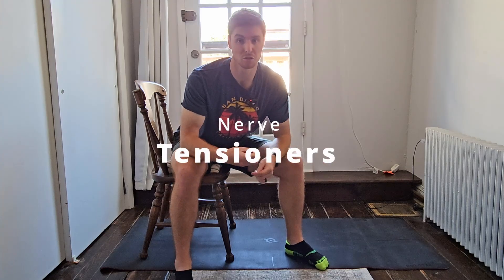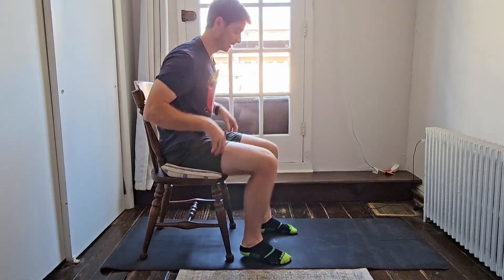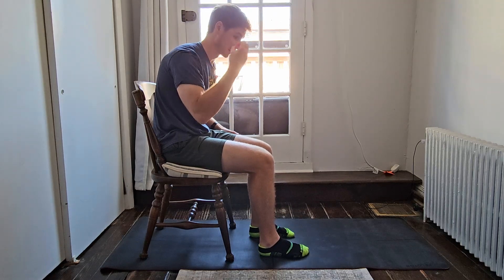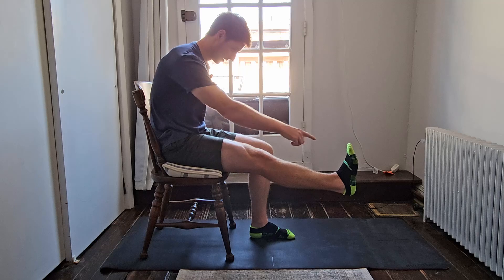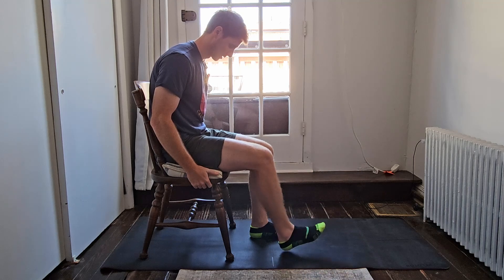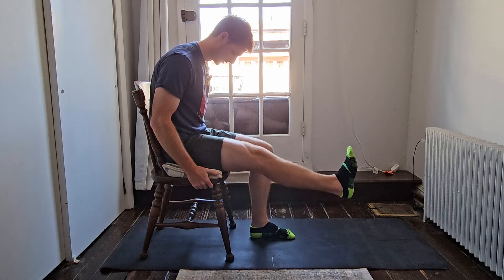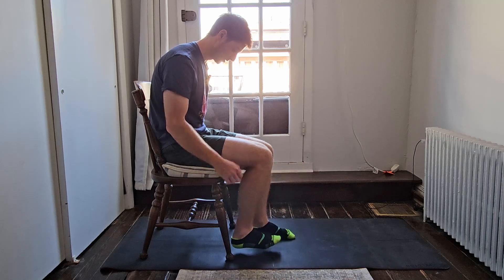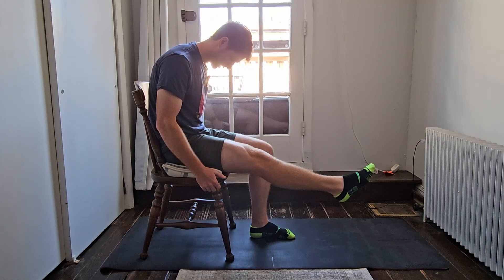Once you have the nerve floss down, we can introduce some tensioning exercises — they look very similar but you don't release the tension. For seated: a little bit of slouch, a little bit of chin to chest, come up with the foot pulled towards you — that's maximum tension throughout the sciatic nerve. Then let it go, and put it back on full tension. You can do it with the knee doing the movement, or alternatively more at the ankle — tension, a little bit of slack, tension, a little bit of slack.